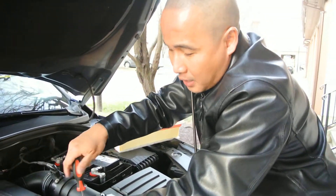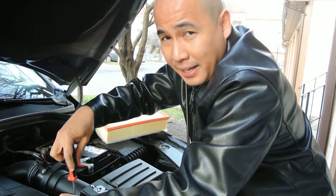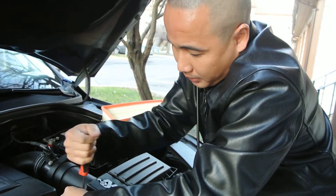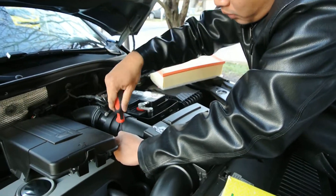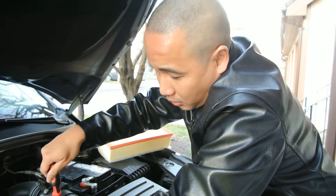I think it's going to be the last one soon. It's very important to have a clean air filter, because it really affects your engine performance when your air filter is dirty. So you always want to check your air filter. I'm going to show you what a dirty air filter looks like.